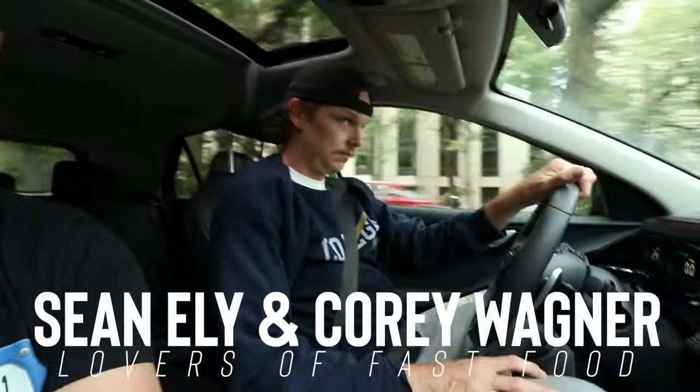Welcome back to Number Six with Cheese food reviews. That's Cory and I'm Sean. Today we're gonna do some B-Dubs stuff — Buffalo Wild Wings launched a brand new sauce, a Bullet Bourbon Barbecue sauce, and they brought back, I believe, Hot Barbecue. So we're gonna get a bunch of boneless wings and try those out, see which one we like — maybe they're both great.